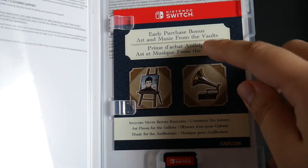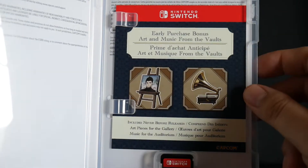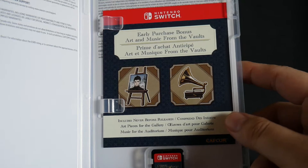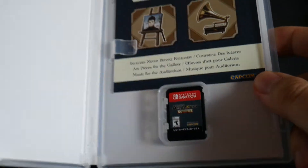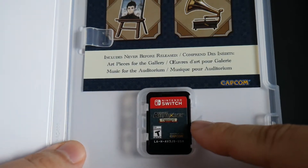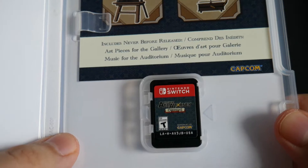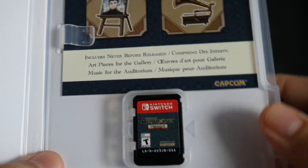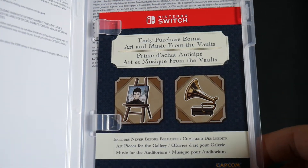So we have a promotion for the early purchase bonus — art and music from the vault. Includes never before released art pieces for the gallery and music for the auditorium. And we have the Nintendo Switch game cartridge for the game itself. Let's do a close up of that. And up here as well, which I assume there's a code on the back of this sheet.